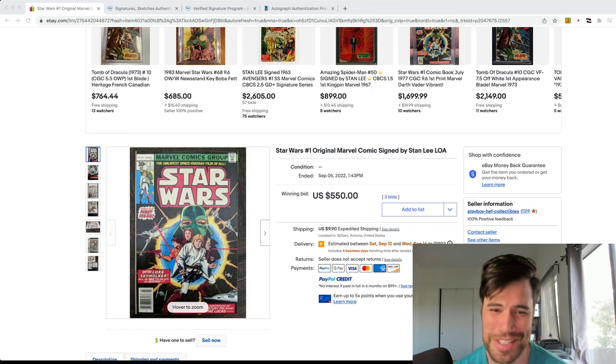So this one, I have never seen this before. I don't know why Beckett CBCS is doing this. I think it's really stupid, to be honest. I have literally — just look at this.